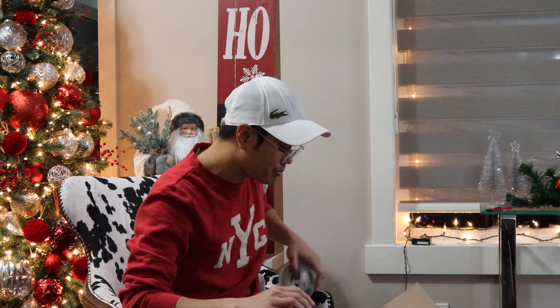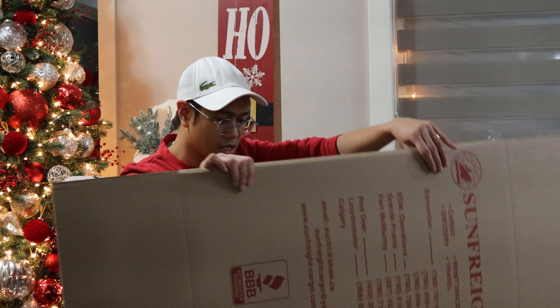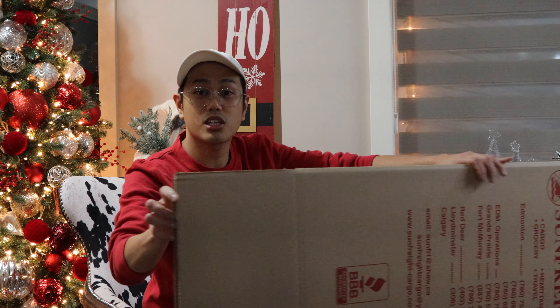So the clear tape is just to set the box. And then it will be wrapped with duct tape.